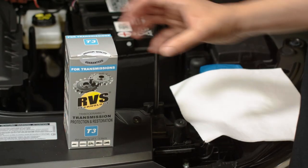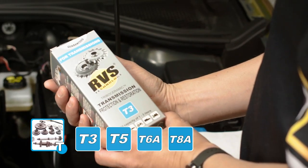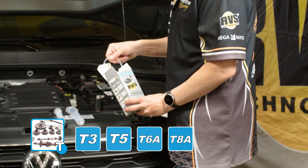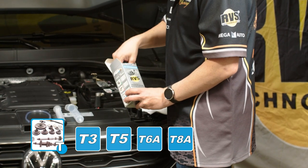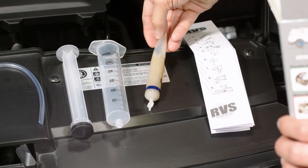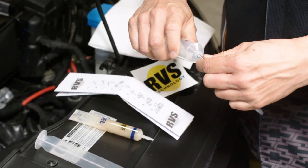The blue-coated RVS Technology T products are designed for transmission treatments. The treatment is easy and quick to implement following the instructions. The product package includes a syringe, a small hose, an RVS gel tube, as well as clear instructions in several languages.